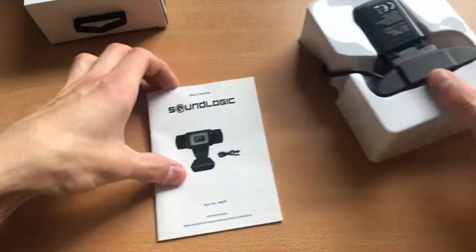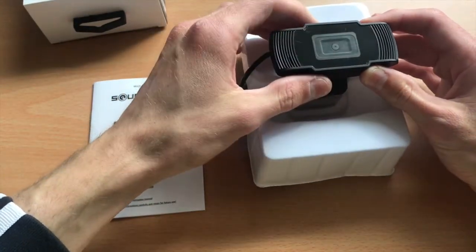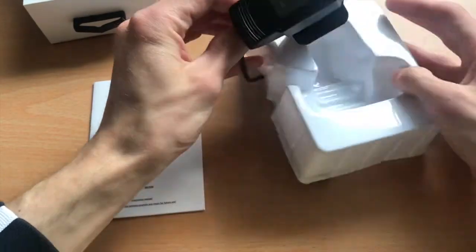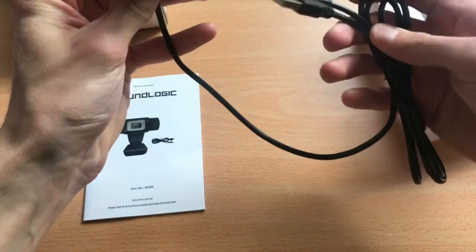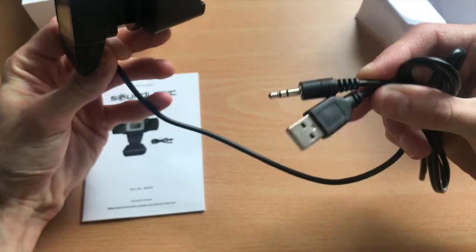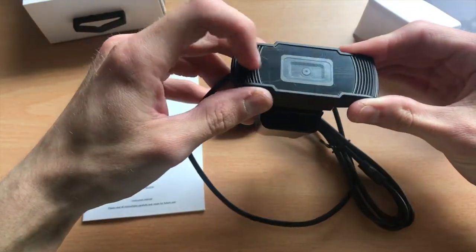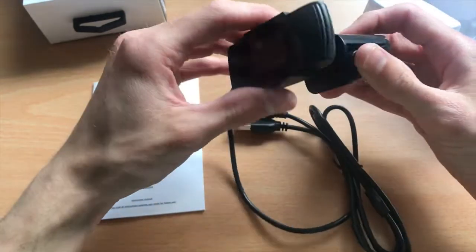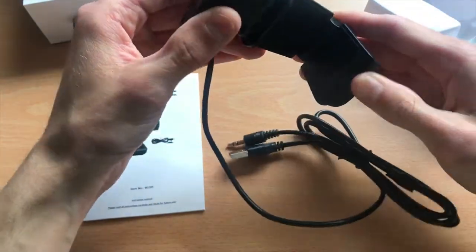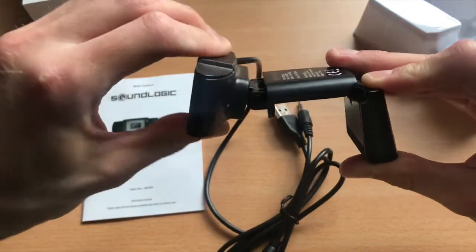Inside we find the instruction manual and the webcam itself. At first glance the camera looks a bit off because it seems so small. The USB 2.0 connector is probably enough for the data throughput. It has a protective film that's already scratched when you take it out of the box. A really nice feature is the adjustable base that the box also features.